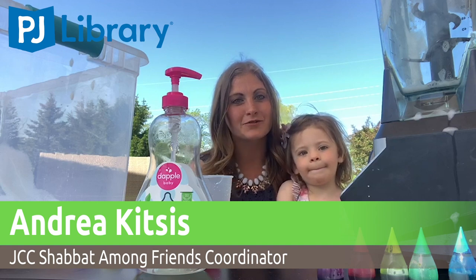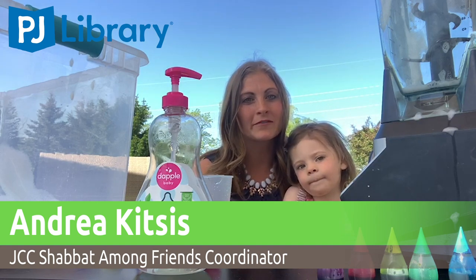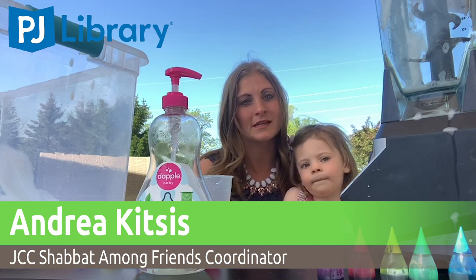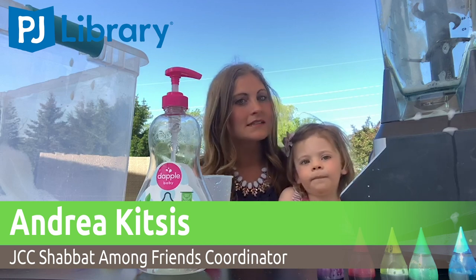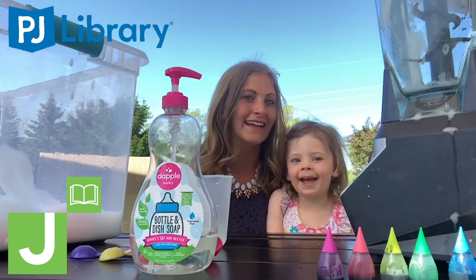Hi everybody! My name is Andrea Kitsis and I work for PJ Library. I am the Shabbat Among Friends Coordinator at the Harry and Rose Sampson Family JCC. Today I'm here with my daughter Shana and she's three. Can you say hi? Hi!